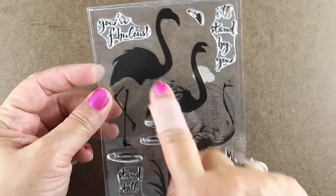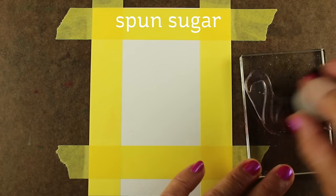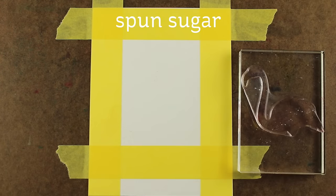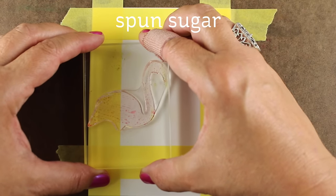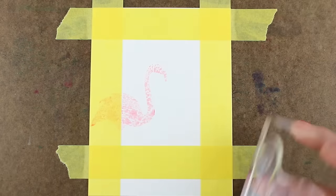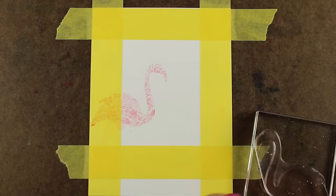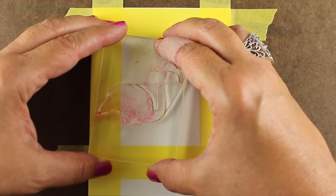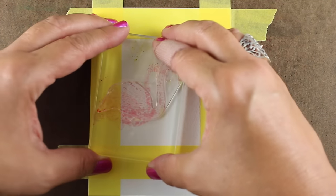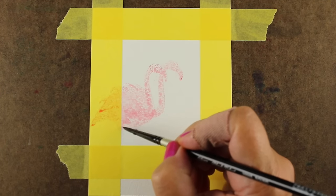If you're interested in these stamps, they have kind of three parts to them: a background layer, a mid layer, and then the shadows. And you stamp them with three different inks. Most people stamp them with three different pink inks for these flamingos. I don't have a lot of regular old inks — I don't collect them, I don't have room for them — but I do have a collection of the mini Distress inks for just such occasions.